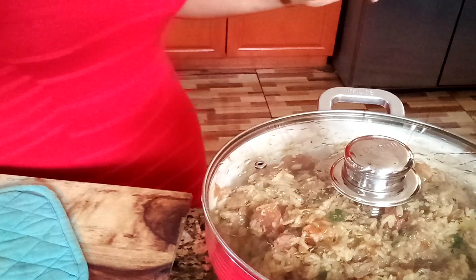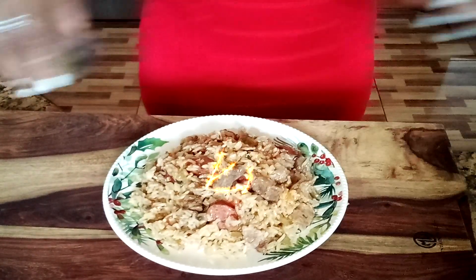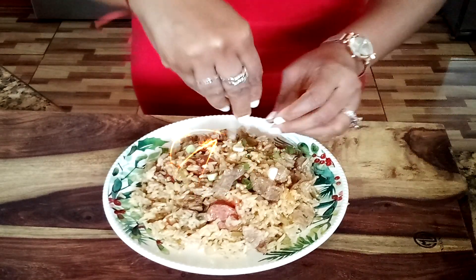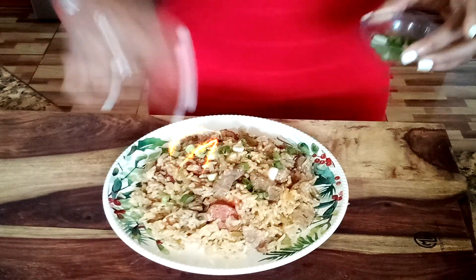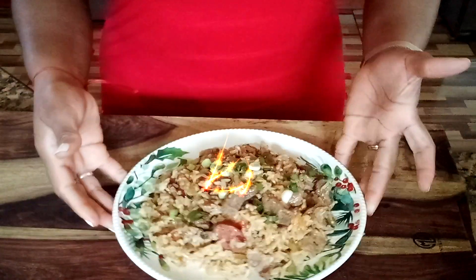Now everything is ready. Let me show you what I have — my plate is already fixed. I'm going to sprinkle all my green onion on top. See that? Like that. Very nice and very beautiful — that's it!